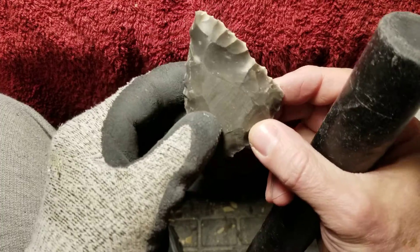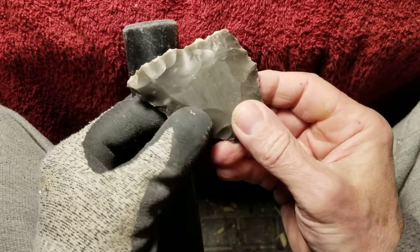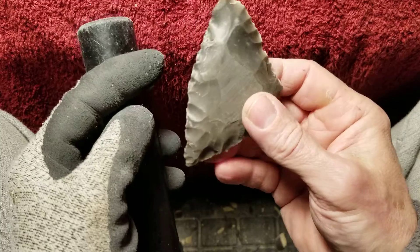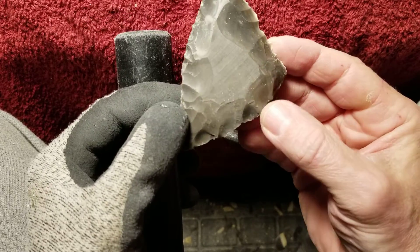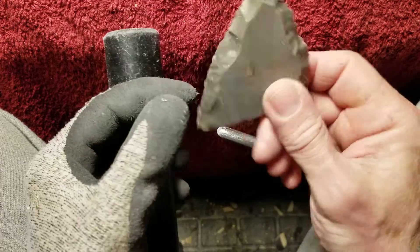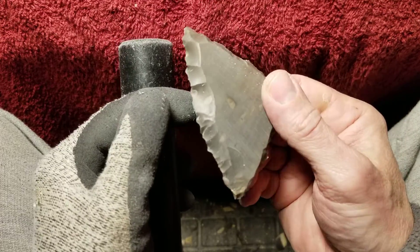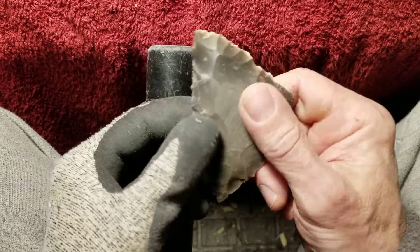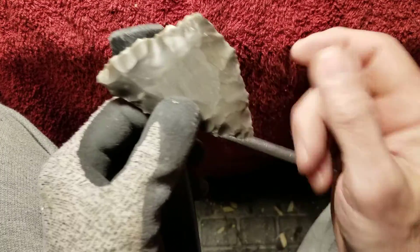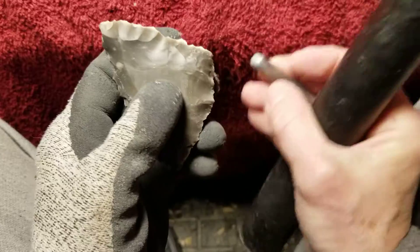You might ask why I'm not doing the Ulu knife since that would be the easiest and conserve the most material. I want to do that separately because I think most Ulu knives were made out of ground slate or bone — I'm not sure exactly if they're made from stone, I need to do more research.